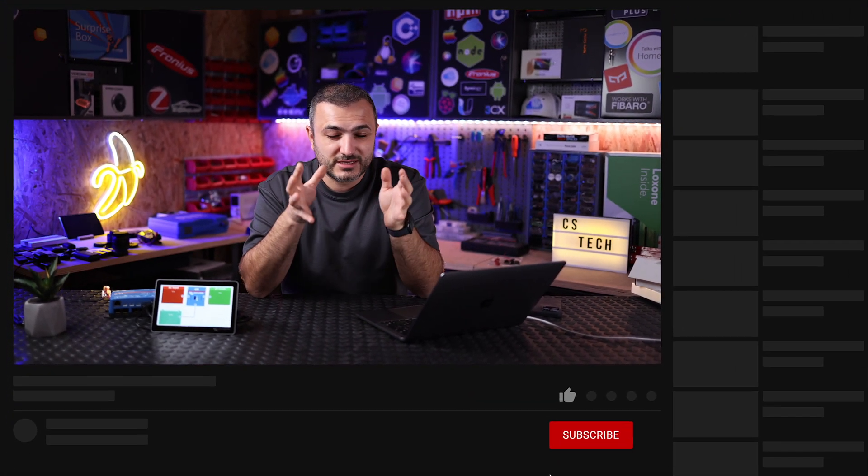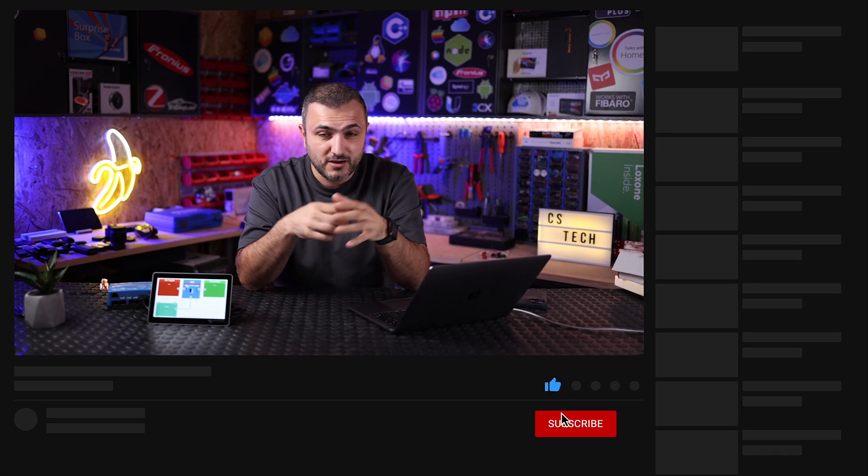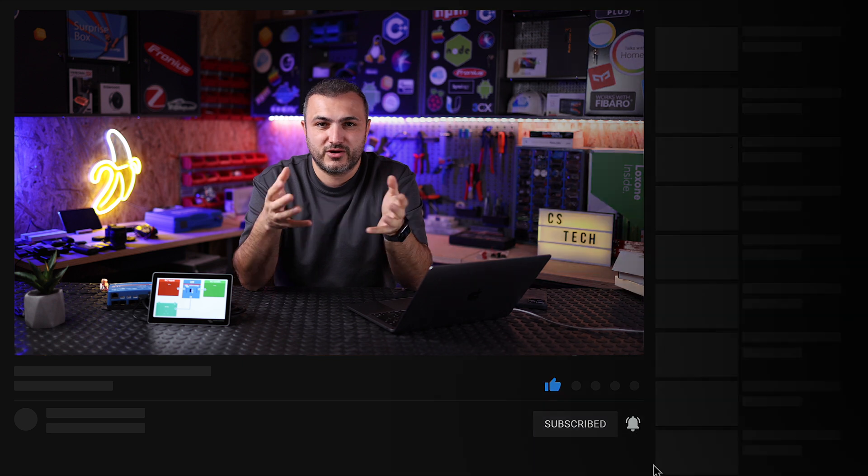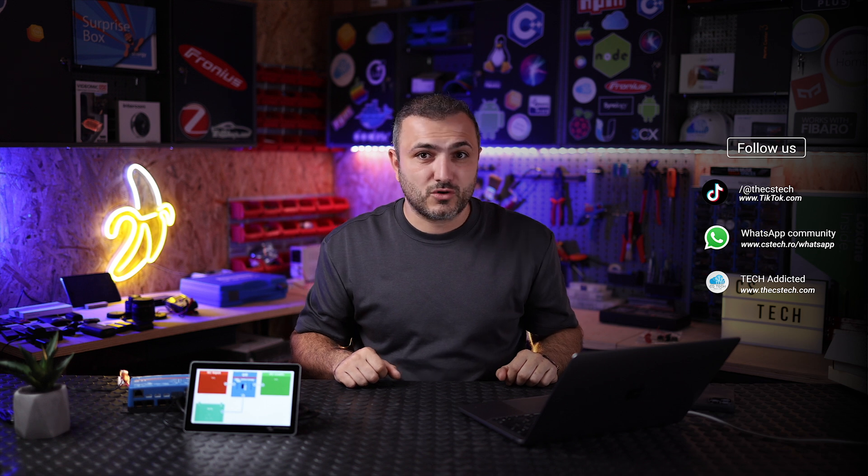Welcome back to CST Cloud. In this video I'm going to show you step-by-step how you can install the new Venus OS 3.5 that was just released by Victron Energy. For those who are in beta right now, please switch to official release, because from now on you can enjoy the new GX app on your Android tablet with the official release of 3.5. I'm going to show you how you can do it at home.